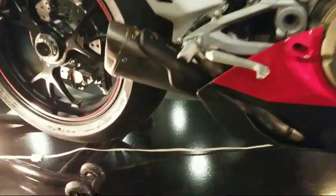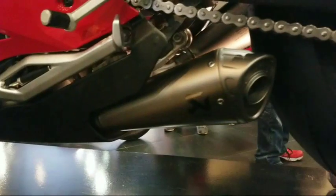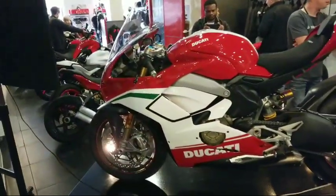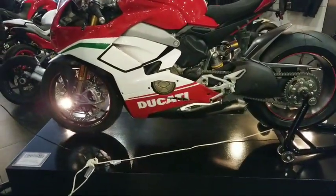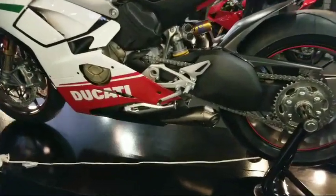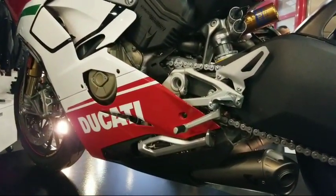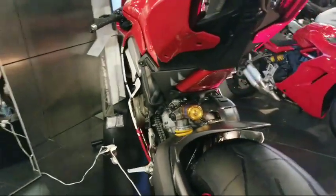The exhaust exits on different sides of the bike. This is the right-hand side, and over here on the left it exits towards the bottom. The Speciale comes with the Akrapovic and the stock exhaust. When you purchase the bike, the dealer will call you up and ask which exhaust you want installed. 99.9% of people are going to tell them to install the Akrapovic. That's the same as my 1199 — it came with both, and the stock exhaust has been sitting in my basement for four years, unused.